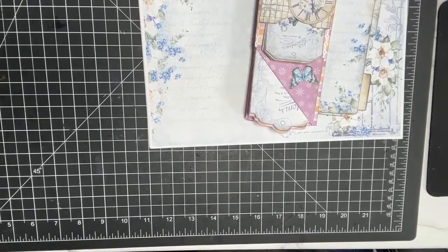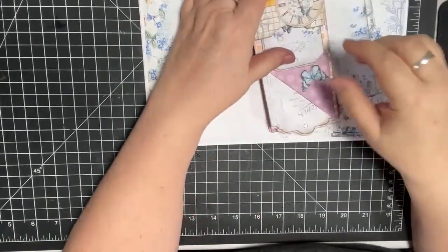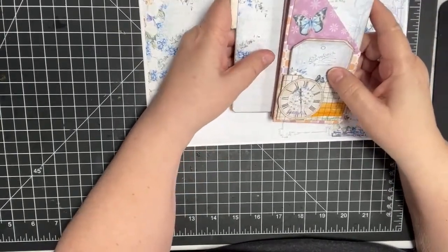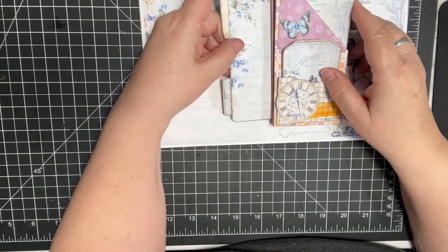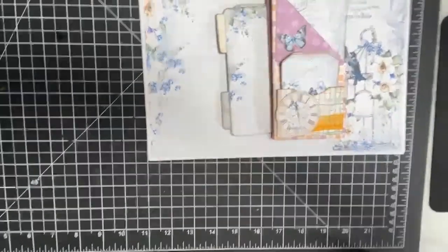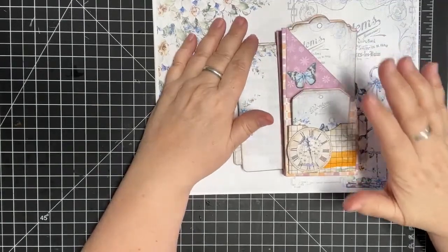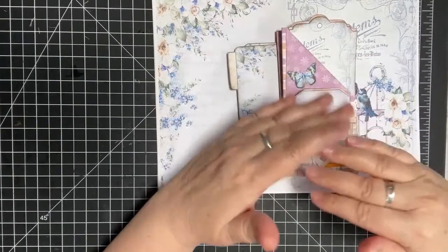That was a big job because it's like 18 or 19 pages. I need to move the camera — there we go. Sorry, I'm still getting over a cold.